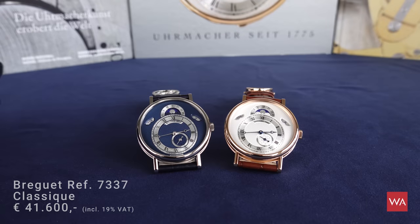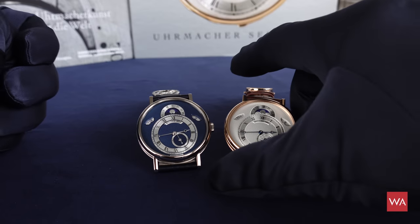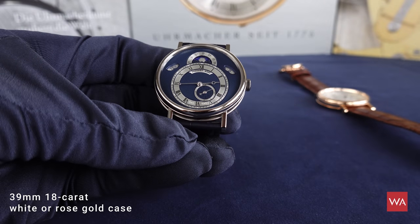This is the Breguet Reference 7337. This is a new execution of a watch that Breguet initially introduced in the year 2009 — new case color, new dial colors, and some details I want to show you right away. This is a watch that has a diameter of 39 millimeters.